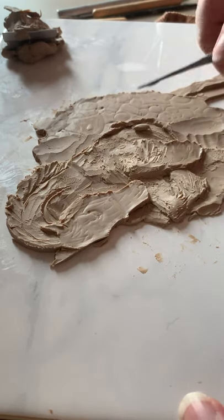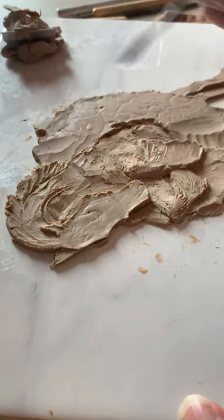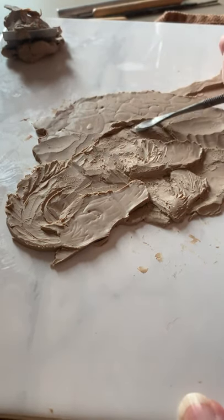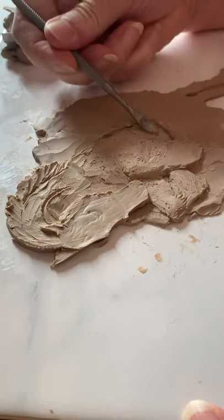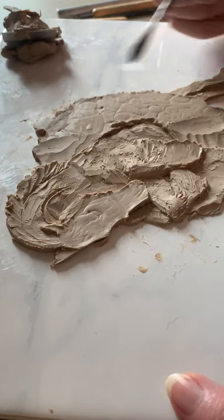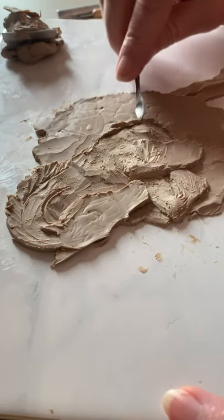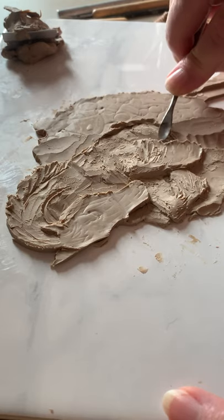Feel free to watch — hope you don't get too bored. I'm just going to work on this little tummy and rib area. I got a little too overzealous yesterday and scooped out a little too much in that area, so I want to build that back before I forget. Sometimes you just got to do it while you're thinking about it.